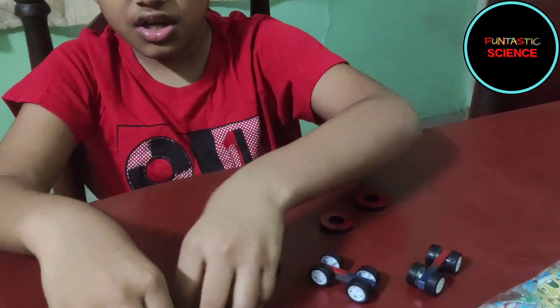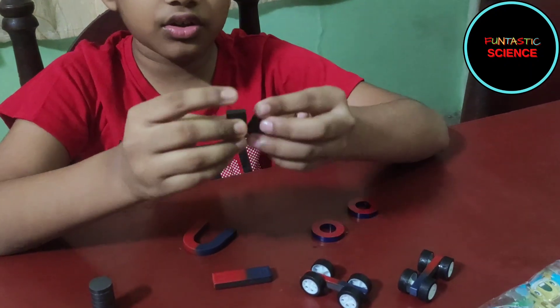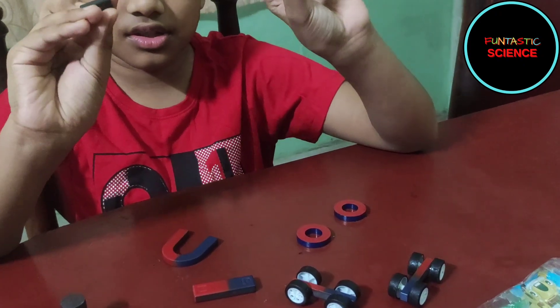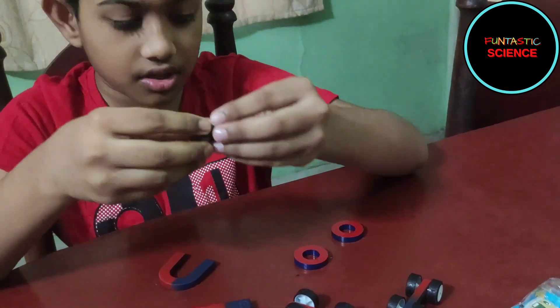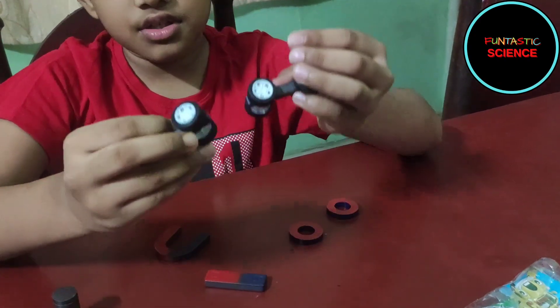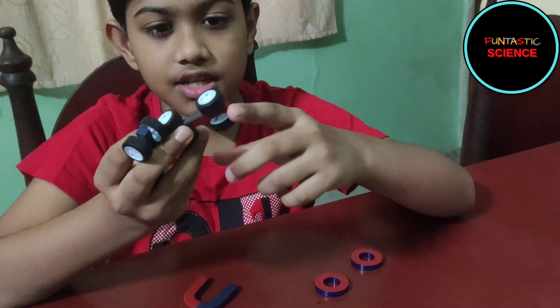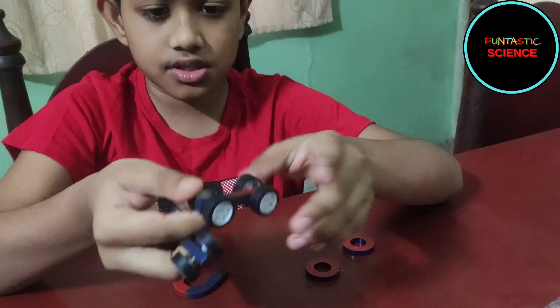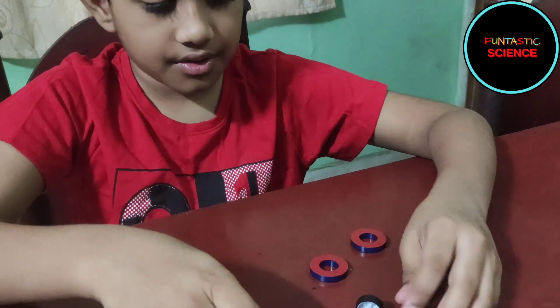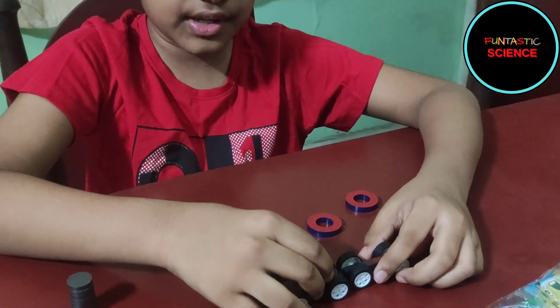Now here we also have two rectangular shaped magnets. These wheels are attached to a bar magnet. So now let's see what we can do with this.